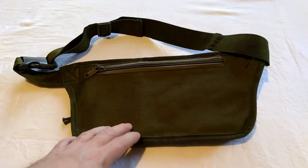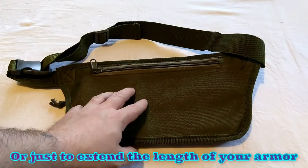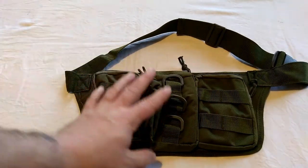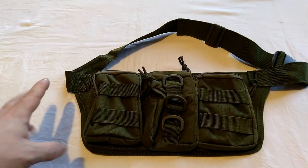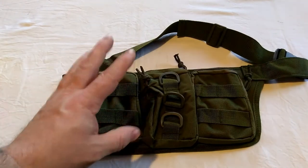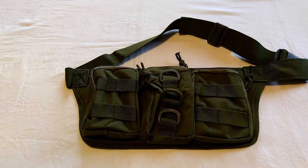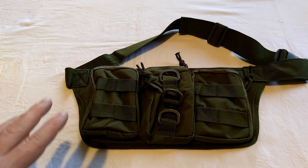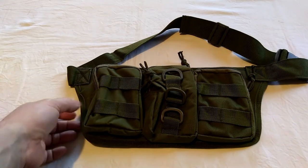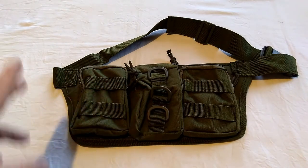It's a very cheap and easy way to get a ready-made groin protector, body armor pouch carrier, without having to make anything. The entire bag measures 35 centimeters by 16 by about 5 deep, it's 800D Oxford material, fully adjustable — it would fit anyone from very skinny to quite large. The whole thing weighs 240 grams, and the carry capacity is around two liters.